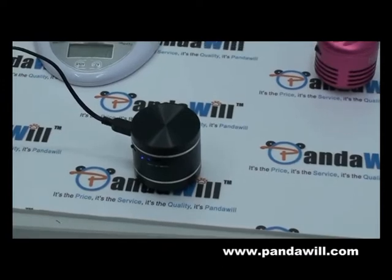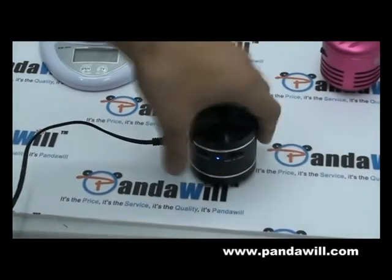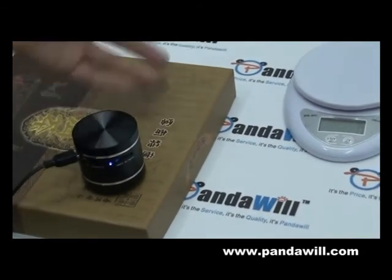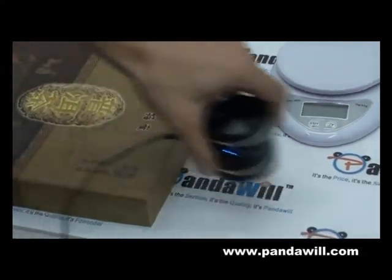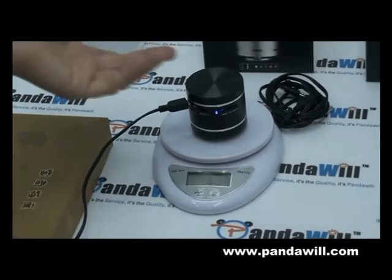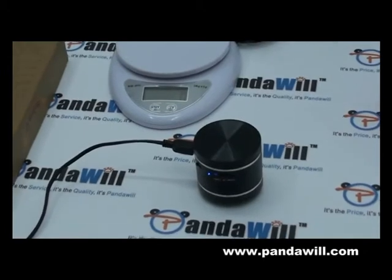So you guys can see the difference — that's on my hands, how it plays. And on a regular table. And just a regular surface. It depends what kind of sound you want — you have everything. You wanna put it over glass or wood, it's gonna give you a different sound. So that's very tricky and very nice.